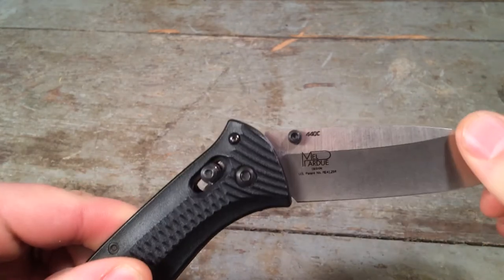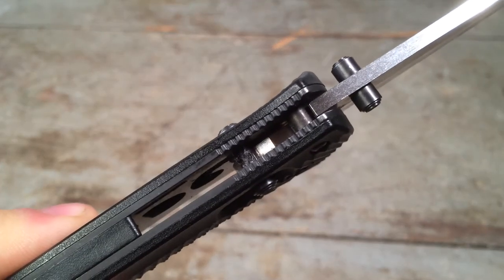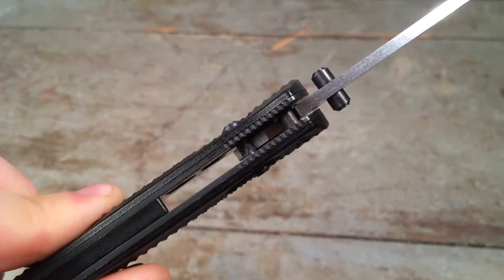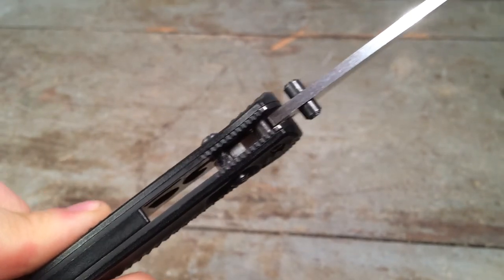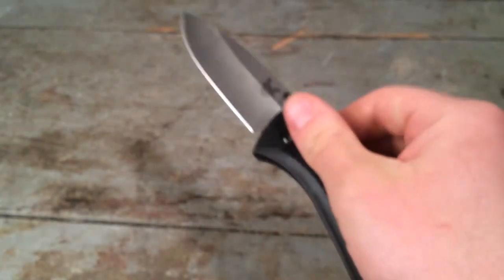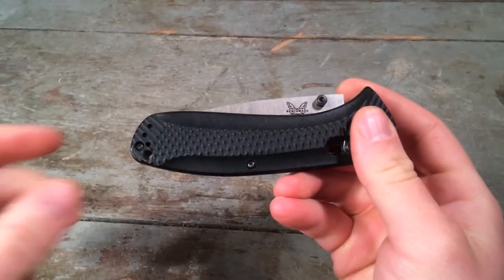The knife actually walks and talks, as I'm showing you, just as a result of the engagement of the spring mechanisms of the axis lock, which is pretty neat. You've got something very solid altogether without being unnecessarily overbuilt or difficult to operate — unlike, for example, what some people feel the triad lock is.